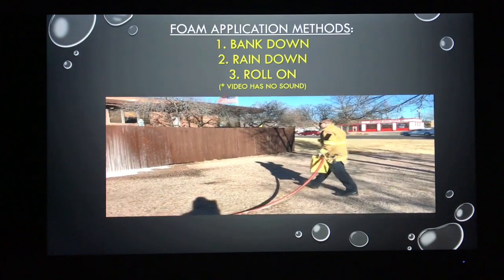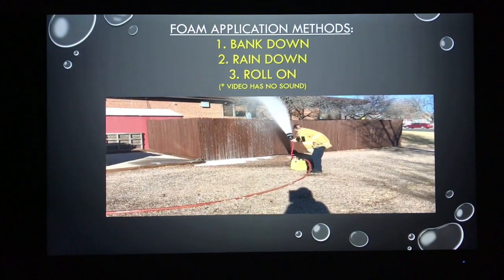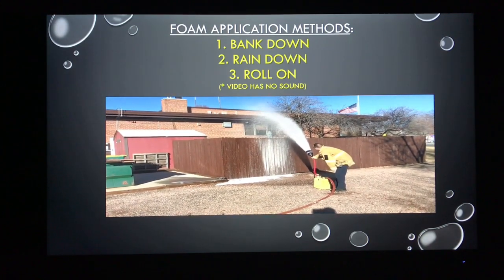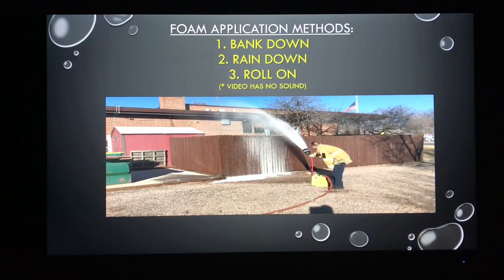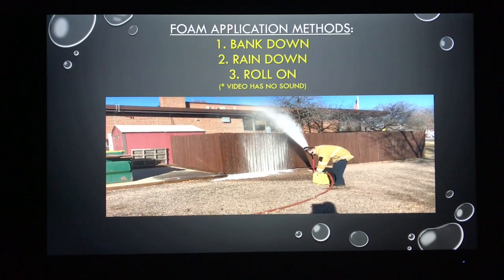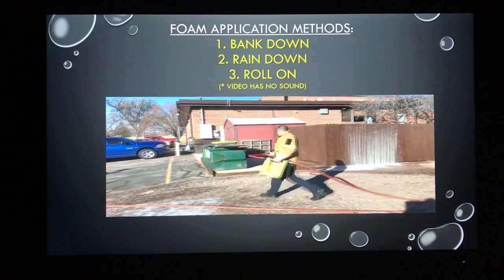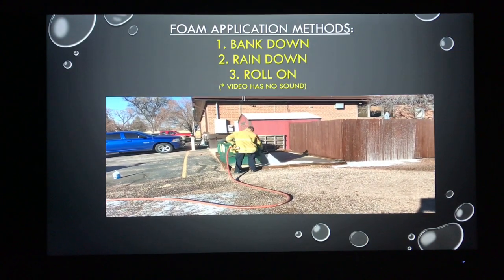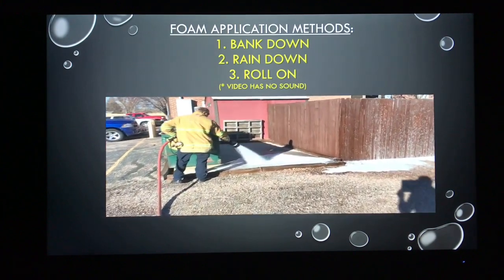Next, the firefighter demonstrates the rain-down method, simulating a product on the other side of the fence such as an elevated container. Note that when flowing a foam product, it's susceptible to wind. You can see the flag whipping in the background and the stream isn't making it far before being directed by the wind — something to consider when choosing your method of application. Lastly, he demonstrates the roll-on method, directing the stream into the ground and allowing that product to accumulate and roll forward onto the surface of our imaginary product.